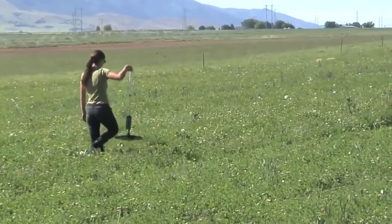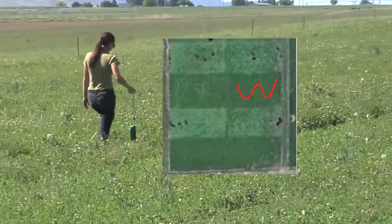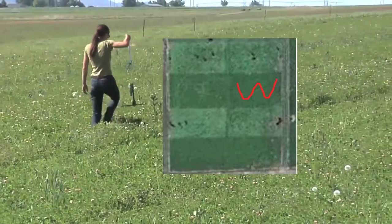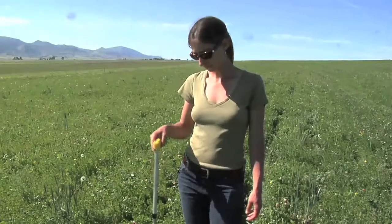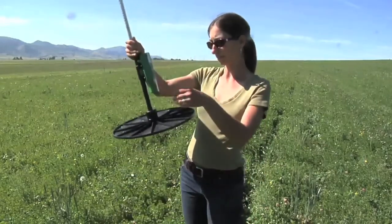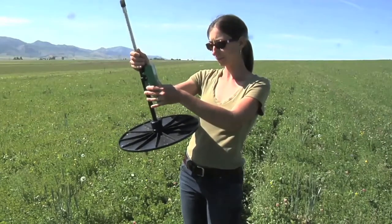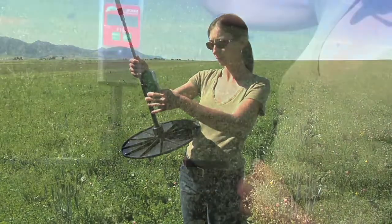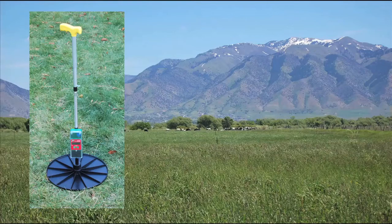Walk through a paddock in a lazy W pattern to capture the variability of the forage. You want to take at least 30 readings within a paddock, including patches of bare ground, but avoid weeds like thistles that won't be grazed. Then stop and record the average rising plate meter reading for that paddock. This Farmworks rising plate meter records counts — the number of readings taken — gives you a cumulative reading for the paddock, and can calculate the average reading for that paddock.